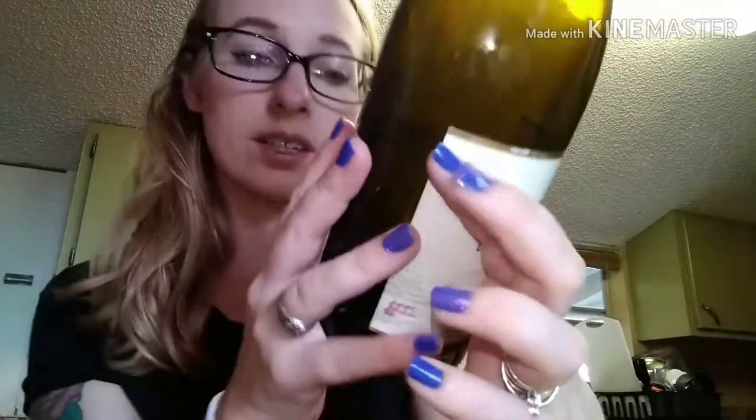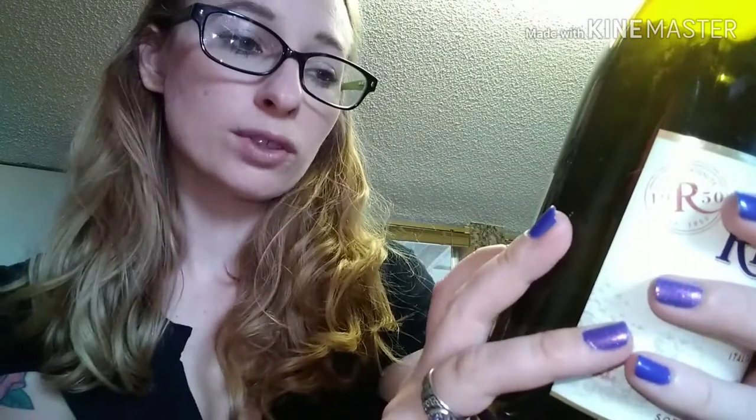It tastes good. It goes with a lot of different kinds of foods — most foods, it says on the bottle. We can't see any of that, but pairings: it plays nicely with most foods.